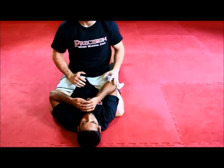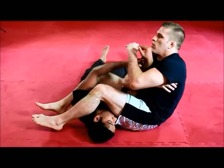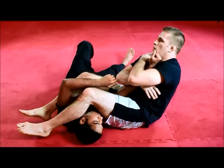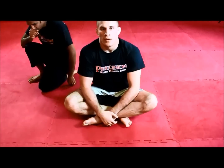One more time, all together, full speed. So this was our S-Mount Armbar.